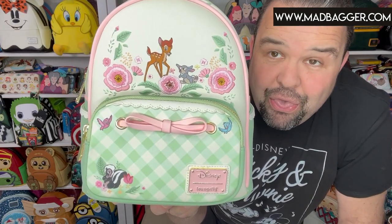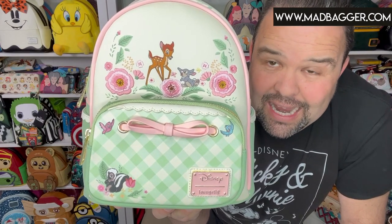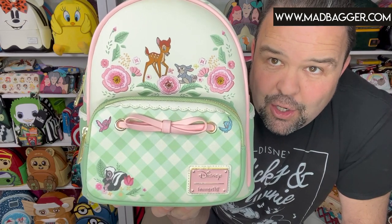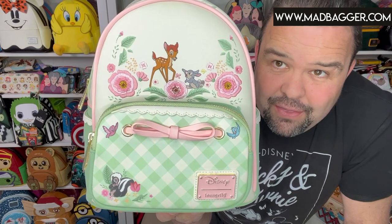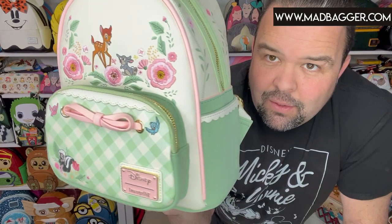Up top here you're going to have Bambi and Thumper — more of our favorite Bambi characters. You're going to have embroidered florals; the pink florals are embroidered, the green leaves are printed on, and same with Bambi and Thumper — they're printed on.